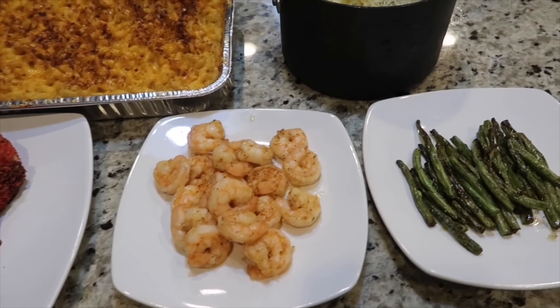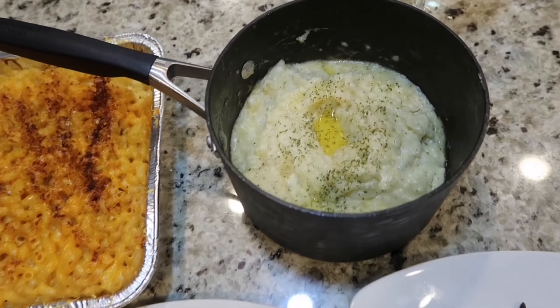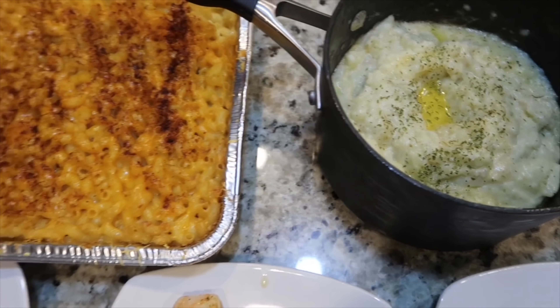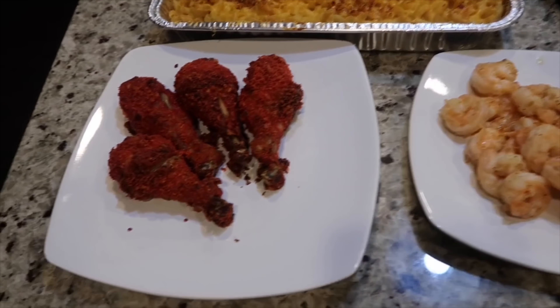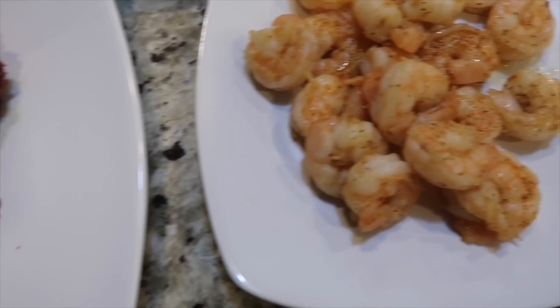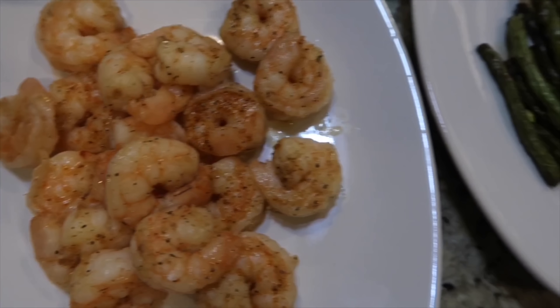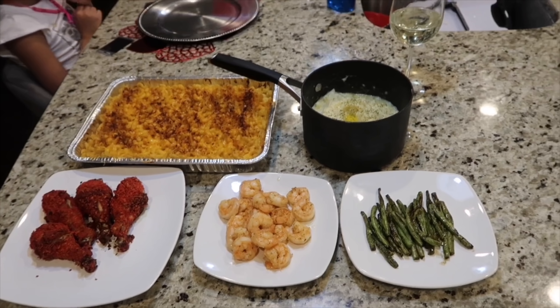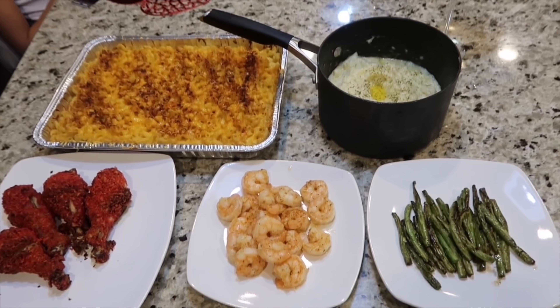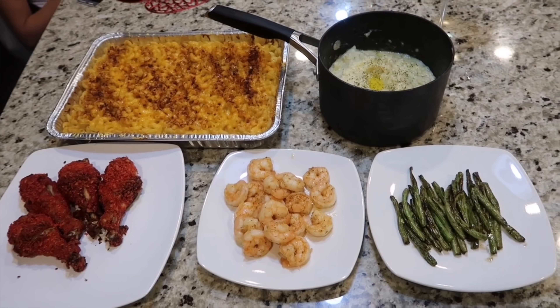The macaroni I was supposed to share with you guys, but I made a mistake and missed an ingredient when I was making it. Everything else is great though — it's actually funny the ratio of macaroni to the rest of the food. I hope you guys enjoyed this video, and thank you for watching.